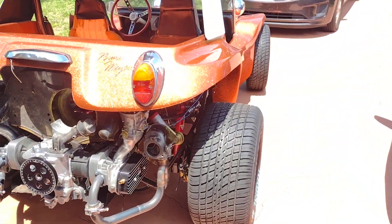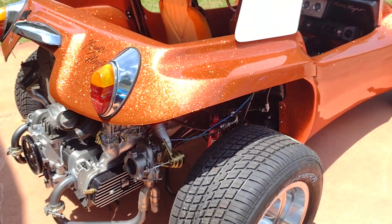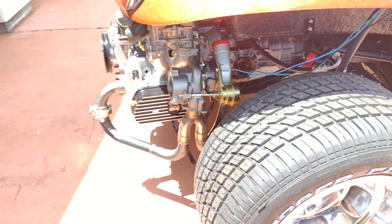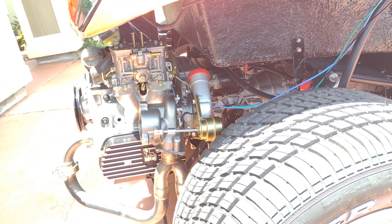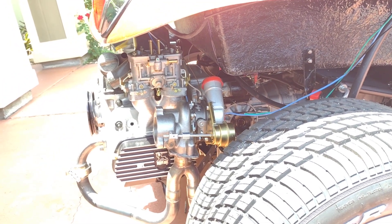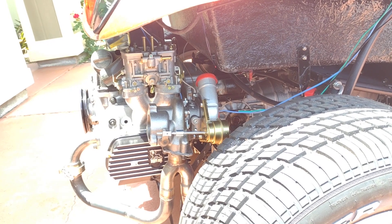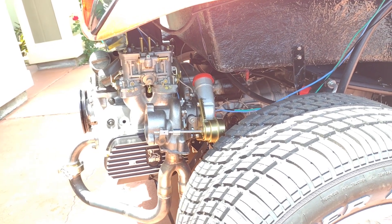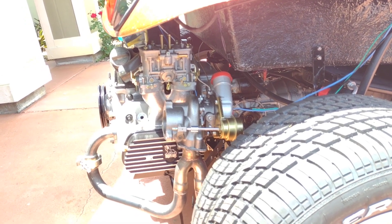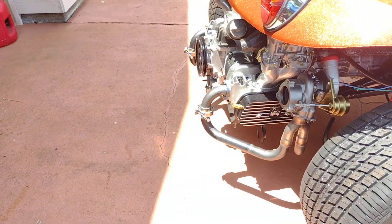That's about it boys and girls. I haven't made a lot of progress this time but it is getting there. This is what it looks like from this side. That discharge will clear everything — it just looks like it's going up to the package tray but it's actually clearing it. I think it looks pretty cool though, looks pretty good.